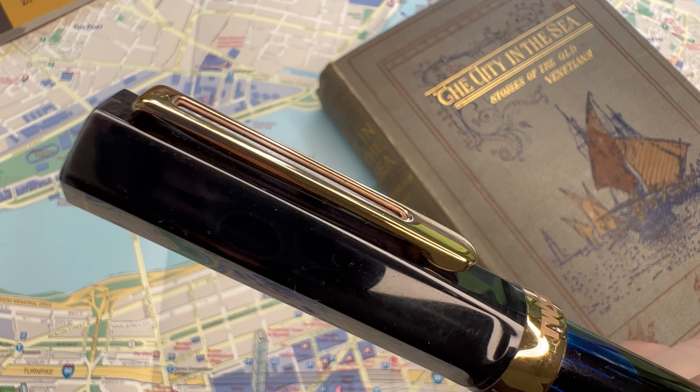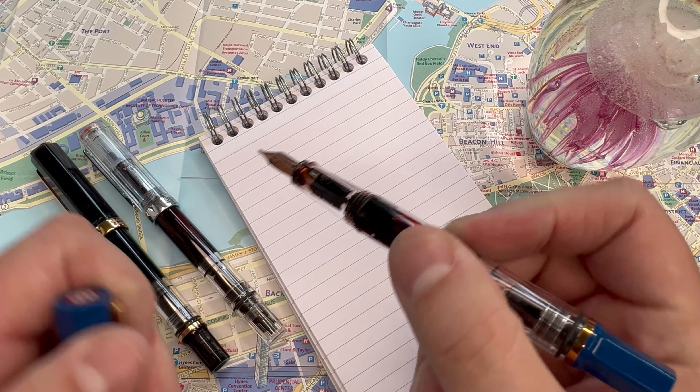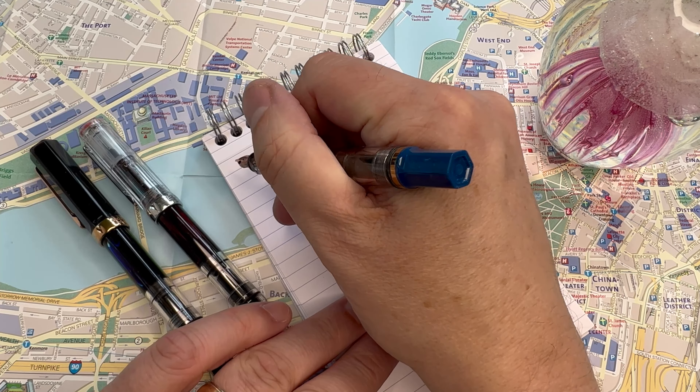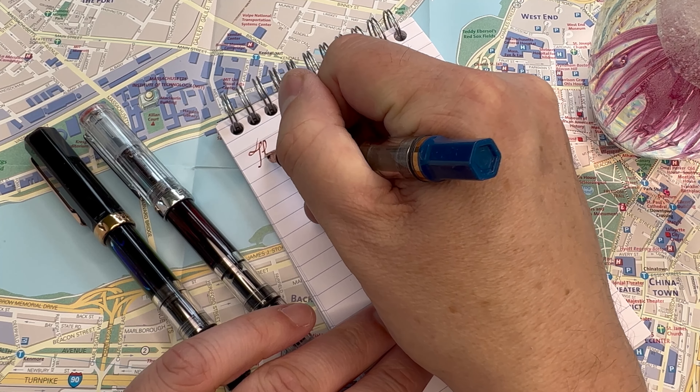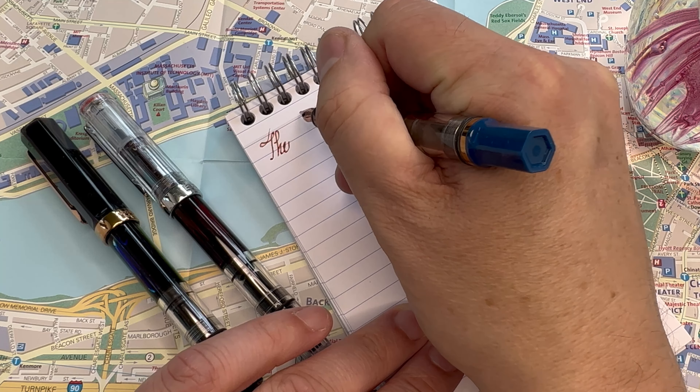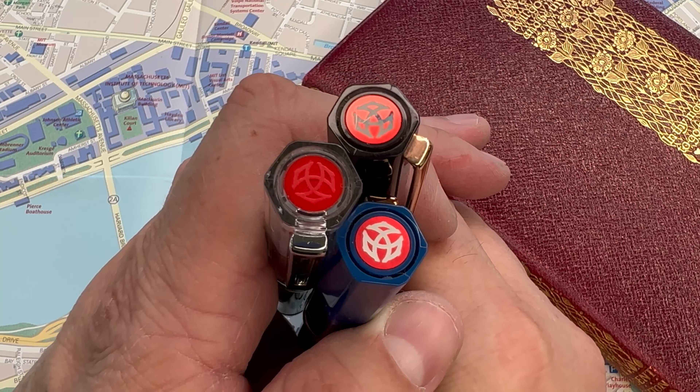Let's talk about the cap. It is a screw cap, which can be a little fiddly if you want to take a quick note — you need to twist it off and it takes a bit of time. If you're jotting quick notes and reaching for your pen multiple times in a half hour, it does wear on you a little that you're unscrewing and screwing the cap on each time.